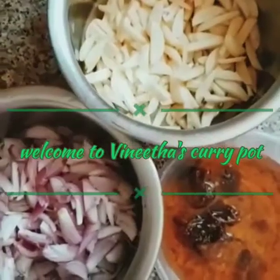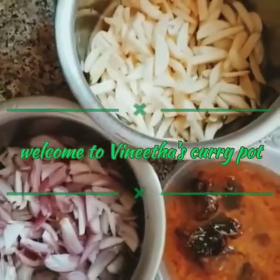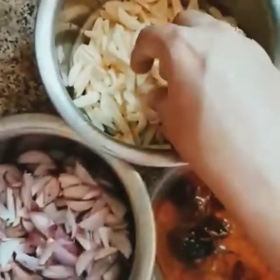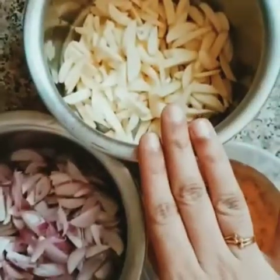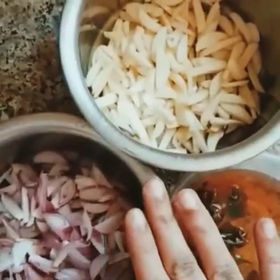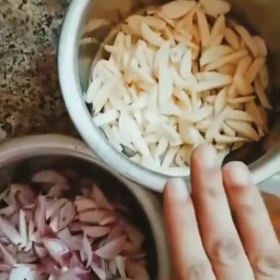Hi everyone! Welcome to Vinida's Curry Pot! Today we are going to make a small curry recipe. It's a very easy recipe, but it's a healthy recipe.